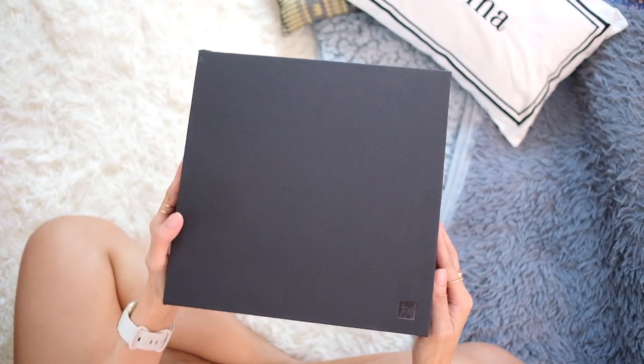Real quick, before we do, please consider subscribing to the channel if watching videos like this is something you enjoy — only if you want, thanks. Unboxing time! This is the box that Xiaomi sent over; we have this tiny Mi branding at the bottom there.